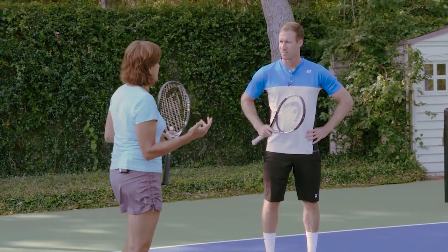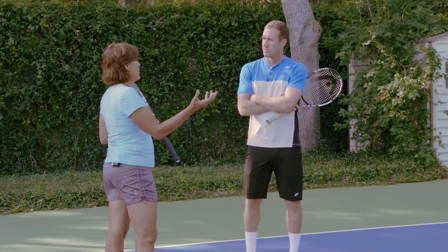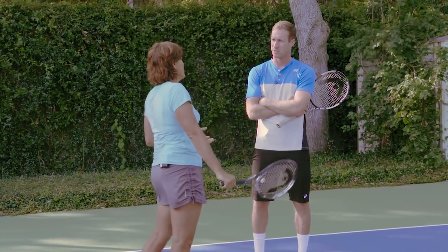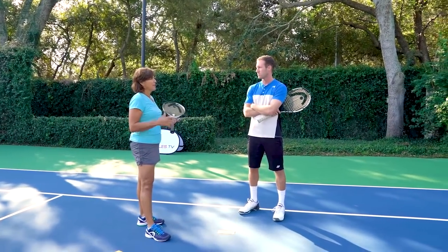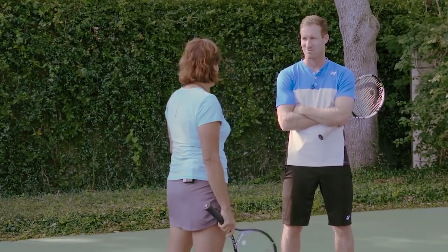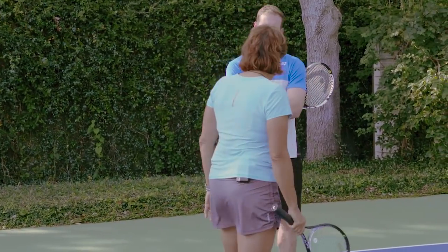The only time I really went down the line when I was playing doubles was if the ball was just sitting there — what I'd call a dead ball. I had all the time in the world to line up and hit it down the line. Otherwise, it was going cross court through the middle. I spent 98% of my time practicing cross court and through the middle. That's what players should do. So covering the down-the-line shot is really a cardinal sin.